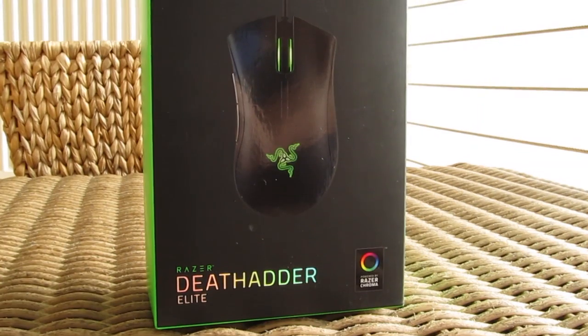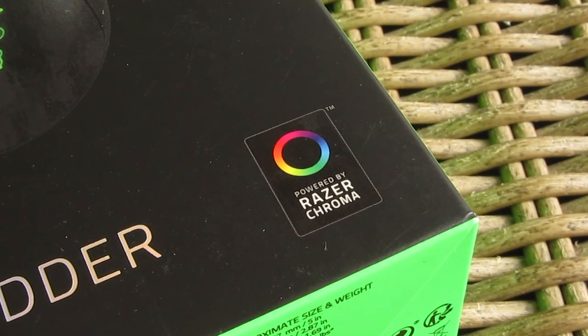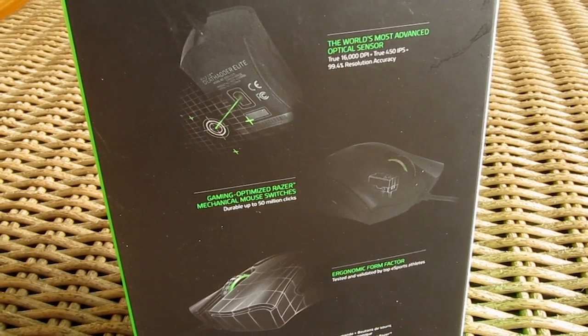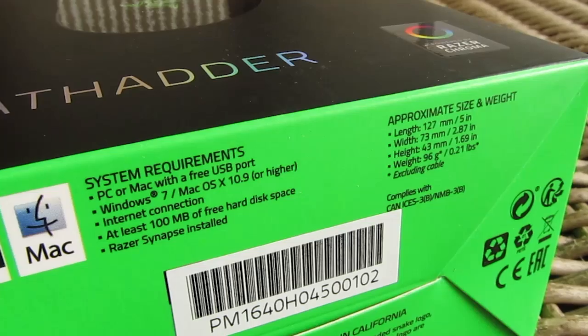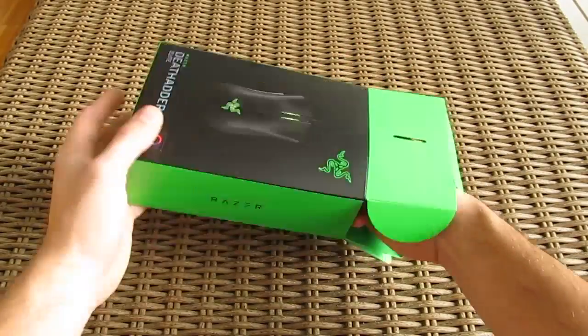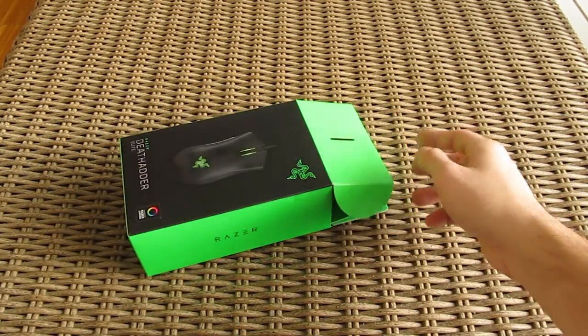On the front you will find a picture of the mouse itself, together with the Chrome RGB lighting feature pointed out in the right bottom corner. Going to the back you will find your common rundown of other features like sensors, switches and ergonomics. While on the bottom we have some basic specifications listed out, as well as which operating systems are supported. Opening up the box, here we have some user manuals, a thank you note from the Razer's CEO and the Razer logo stickers.